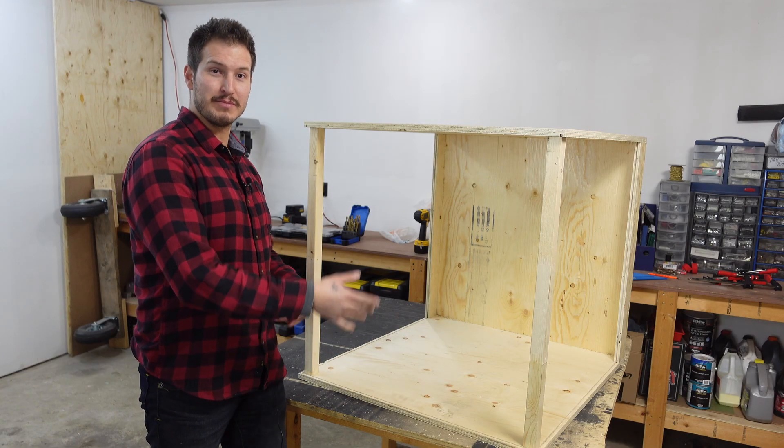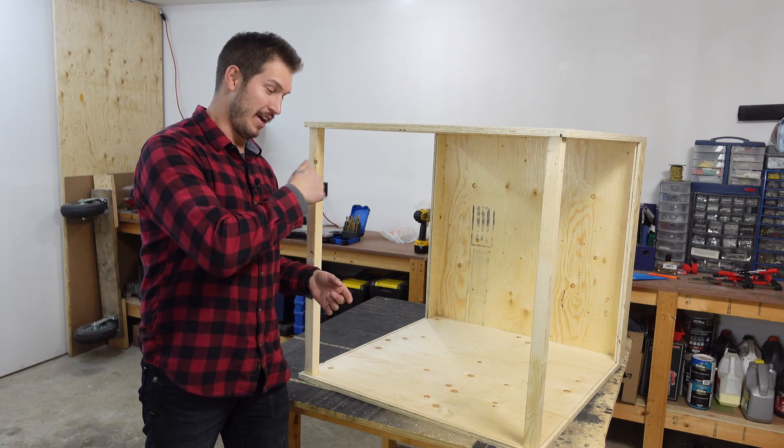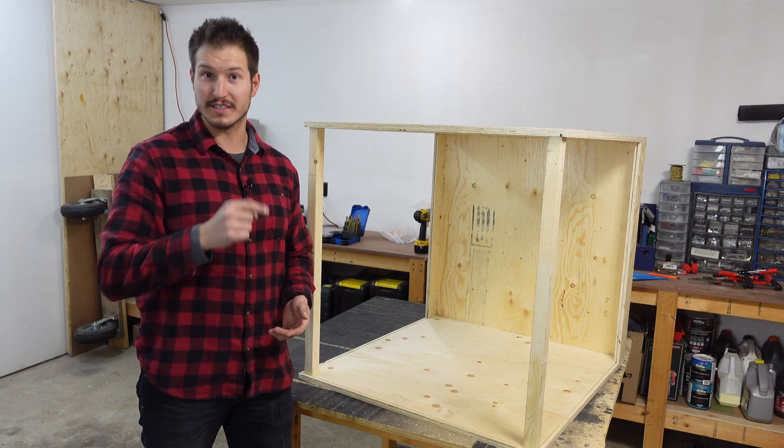Got it all assembled — time to disassemble it, move it in the house, and then reassemble it, only to disassemble it again.